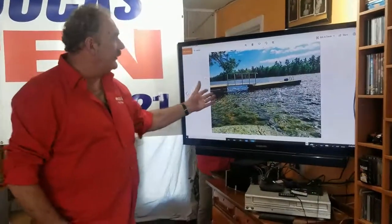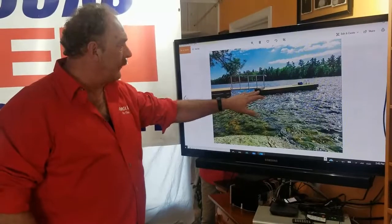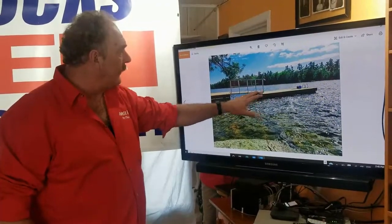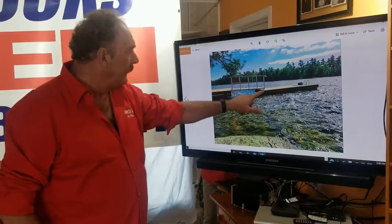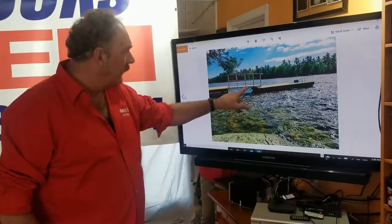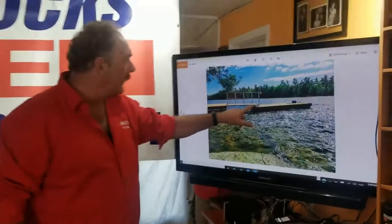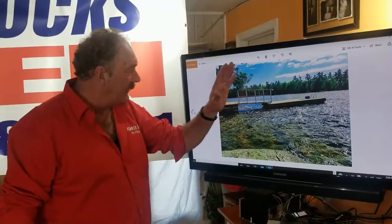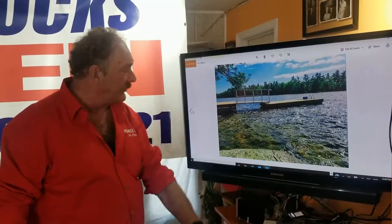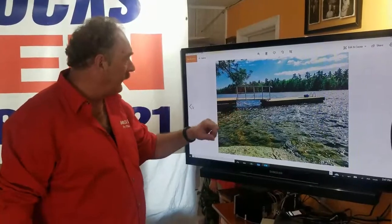This is a Georgian Bay installation with a roller ramp set up. With the roller ramp, the ramp is sitting on top of the dock — it is not holding the dock. I've got cross chains across the front and two anchors at the far end. This will allow the dock to float up and down with the tide surges and storm surges in Georgian Bay, with water levels fluctuating.